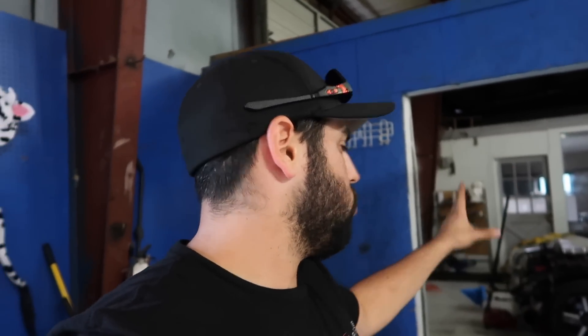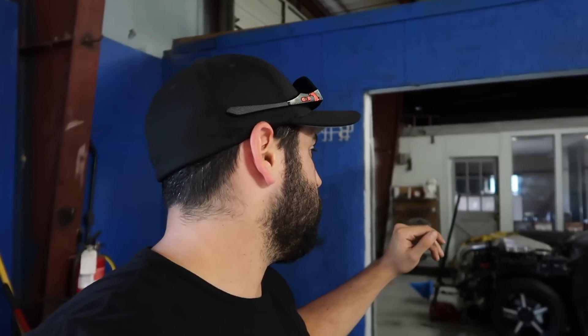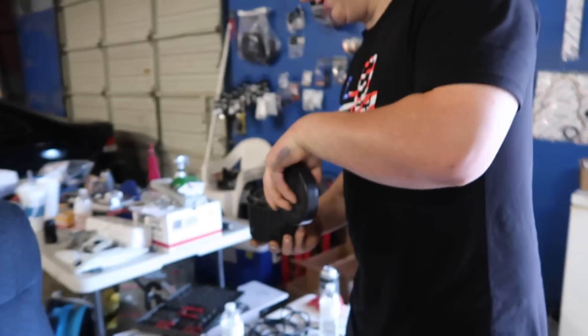Going through everything — got a bunch of fittings, some T-bolt clamps for the charge pipe, more oil filters coming, parachutes on the way, a fire bottle on the way. So we're going through the list and we're running into a major issue with the fuel filter. Fill me in Ben, give us the rundown.